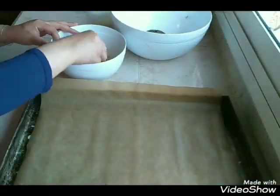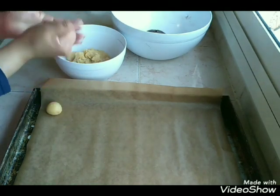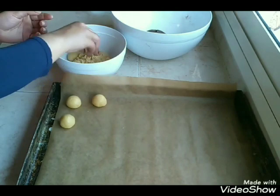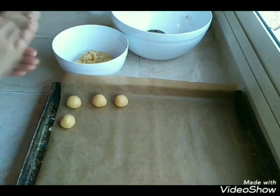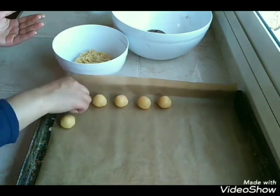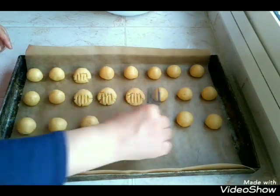عندي هنا الطاوة ديالي اللي درت فيها ورق الطبخ وكنحضر كويرات متوسطي الحجم. الحجم على حسب، أنا درتهم متوسطي الحجم لأن الحجم ديالهم غادي يضاعف شوية لأن فيهم الخمارة. كنفرق بيناتهم شوية. هاد الحلوة ما كتحتاجش بزاف من المقادير أو طابع ديال الحلوة أو بزاف من الخدمة، سهلة.